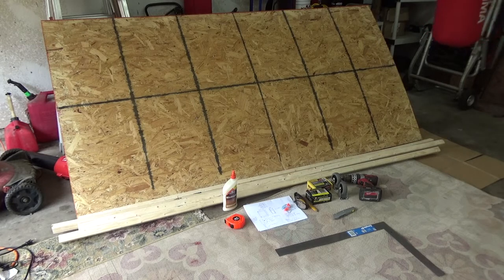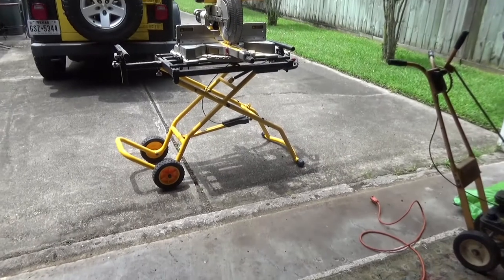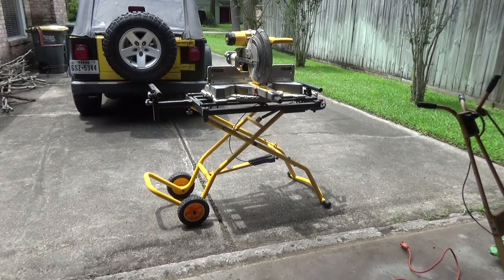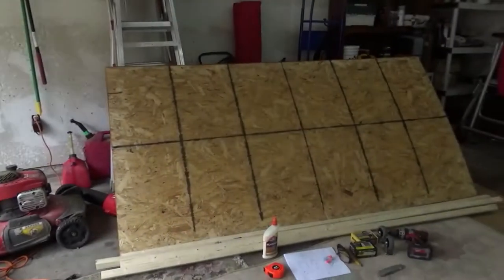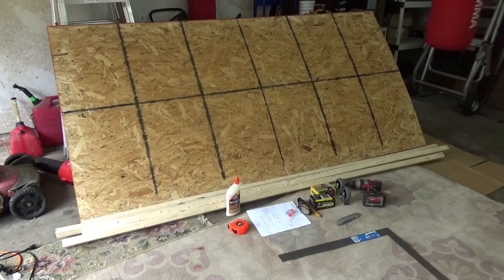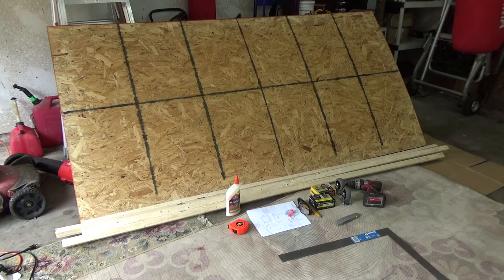You'll need a saw of some sort. I have a miter saw that I'll use to cut my 2x2s, and a table saw to cut the plywood. If you have a circular saw, that'll work fine for both. If you don't have a saw, when you go to Home Depot to buy the plywood you can have them cut it to the size you want — they'll probably do the 2x2s as well. Or call a friend with equipment to cut the pieces and then you can go back and assemble it yourself.